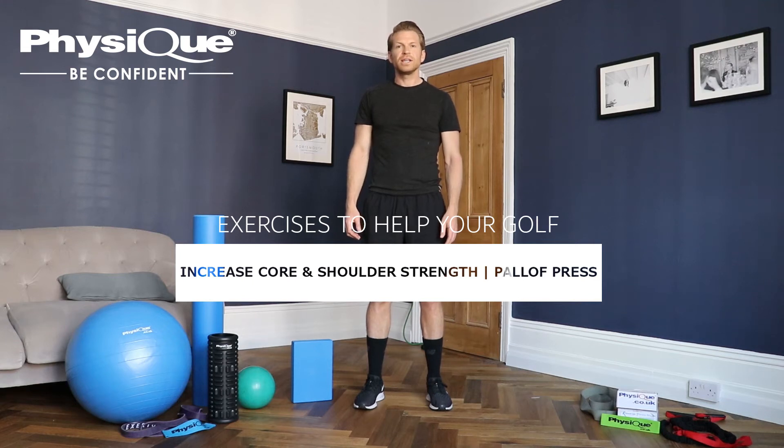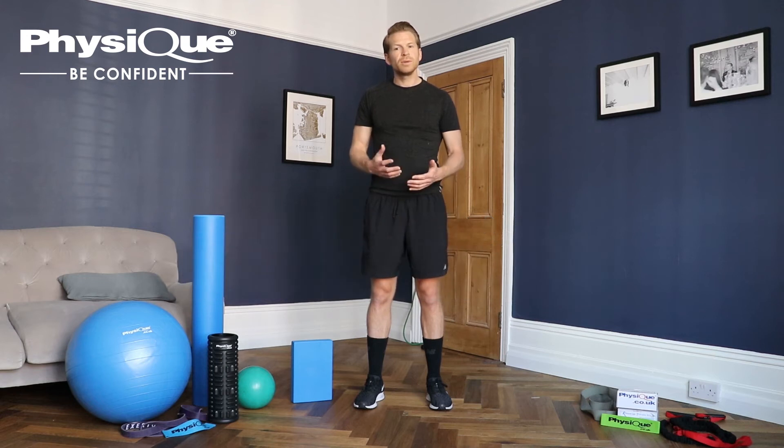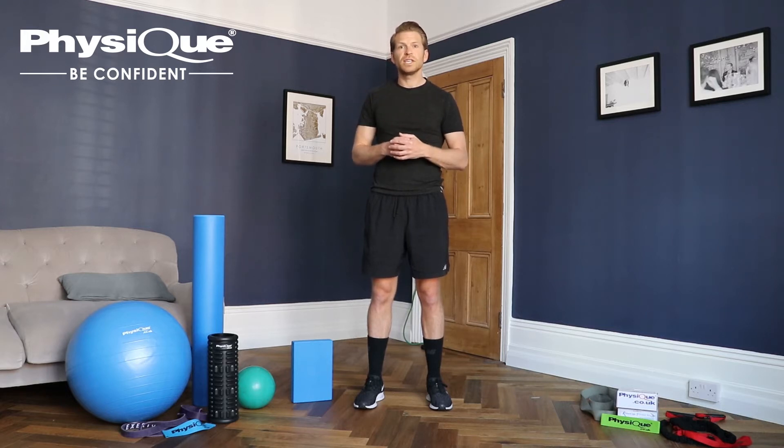Hi, my name is Nigel Tilley and I'm a physiotherapist with European Tour and Team GB Golf. I'm going to be taking you through some home exercises that are great for golfers but are also suitable for anyone. All the equipment I'm using can be found on the Physique website.